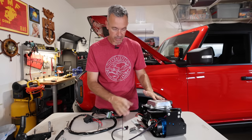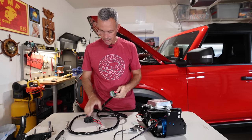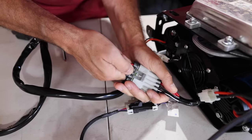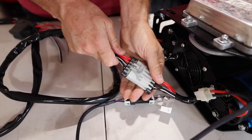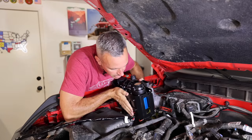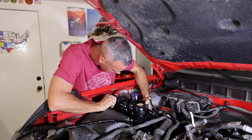Before we put the compressor and PCM back into place, we're going to make all the wire connections. The wire for the button that we routed through — we connect that right here, it just snaps right in. And then the power wire is going to go all the way to the battery. We've got two grounds and two powers, and there are two fuses as well. It snaps in there — didn't give me that satisfying click, but it's in there. We're good.